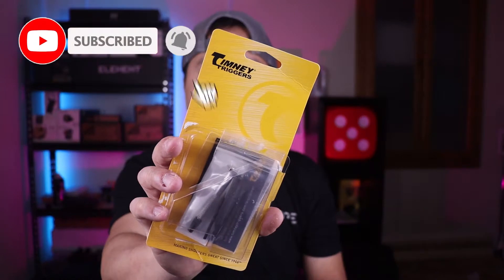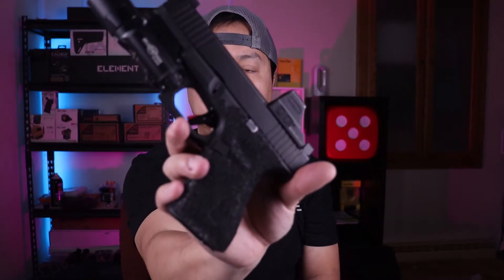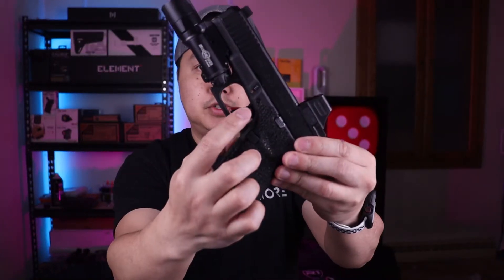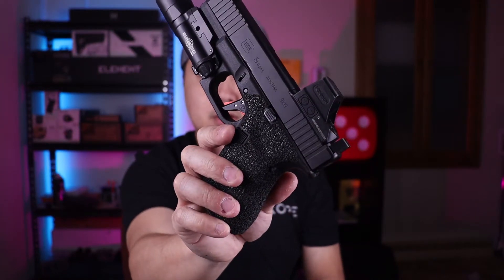Before we get started, quick disclaimer here — Timney did send this off for me to do a review. I reached out to them and they were kind enough to send one out, I really appreciate that. Again, this is for the Glock Gen 5 and it's just the Trigger Shoe itself. For anyone looking to change out just the Trigger Shoe itself, check out Timney Triggers.